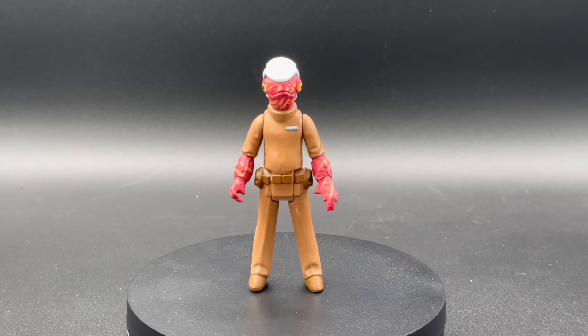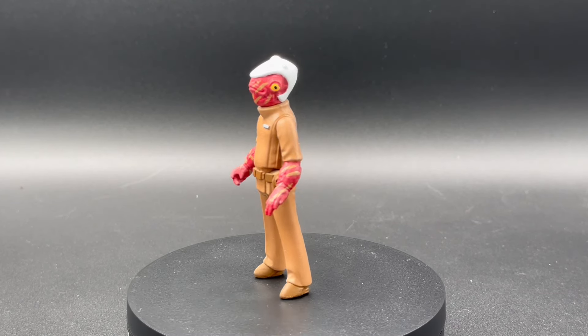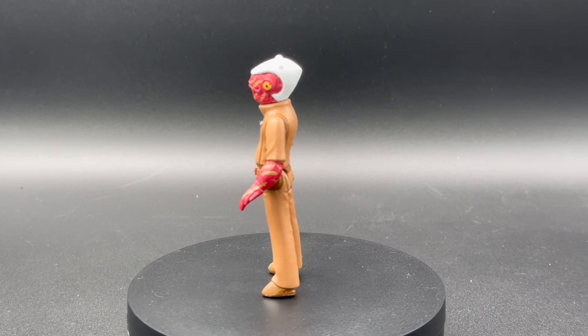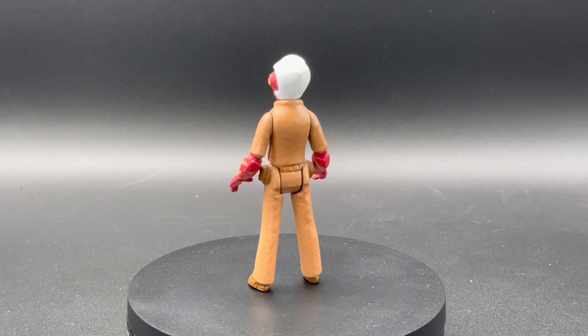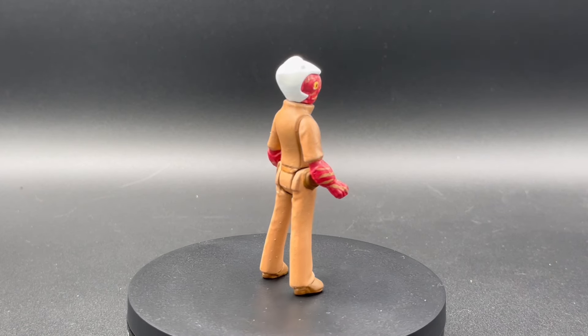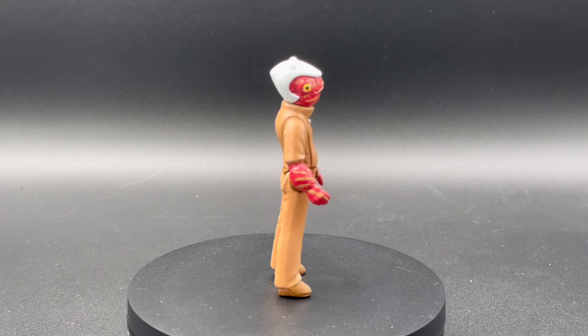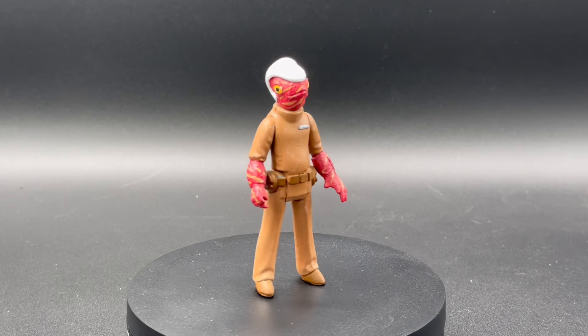Up first we have the Mon Calamari officer. The tan color of the outfit is pretty spot on, what you'd expect. I dig the detail that Stephen added to the shell skin, whatever that is. It just adds a little character to it that makes it stand out compared to the vintage Kenner Admiral Ackbar. Dig it.